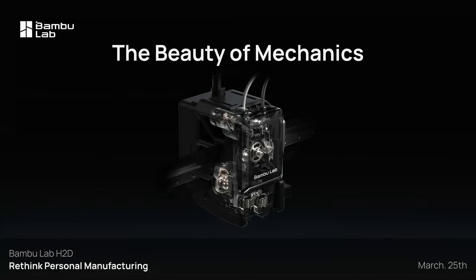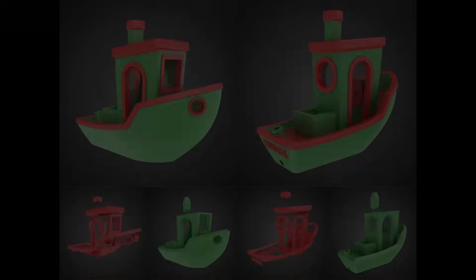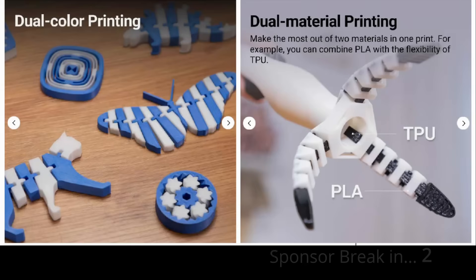Another feature getting a lot of attention is the dual nozzle design. The idea is pretty straightforward — you can print with two different materials or colours in a single print without losing too much time, which can be especially useful for dual-colour models or using support materials that are easy to remove.